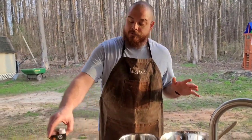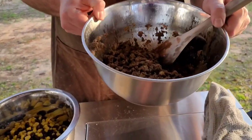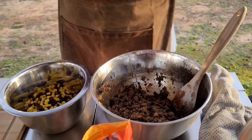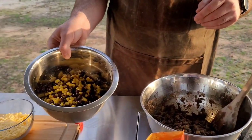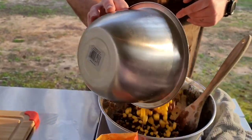We've already browned our hamburger meat. This is a pound and a half of hamburger meat with one whole onion and your favorite taco seasoning — just one pack. To that, we're going to add in one can of black beans and one can of corn, strained. We're just going to add it in our mixture.